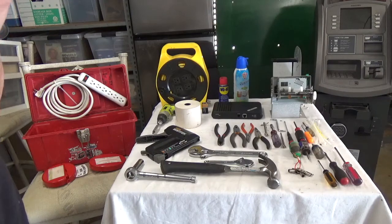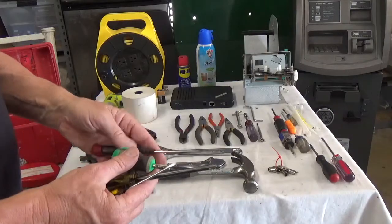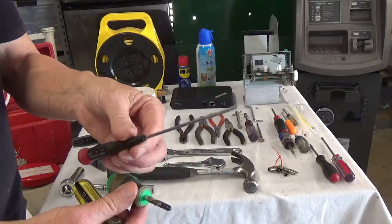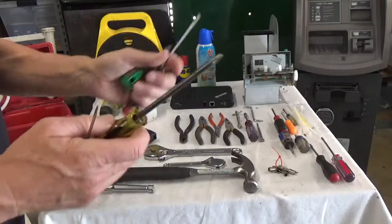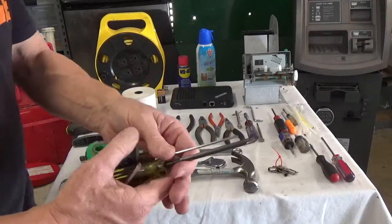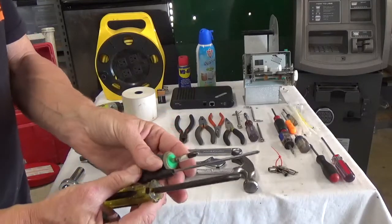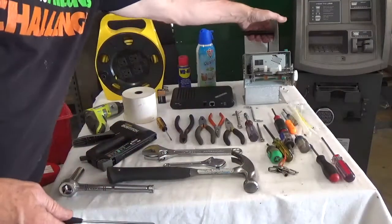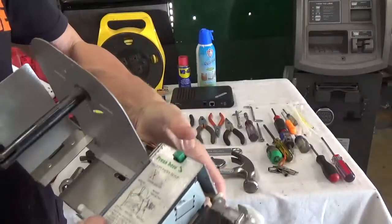Now let's go through the essential basic tools. Screwdrivers are the most common item you'll use. The three main ones are: a regular Phillips, a short Phillips, and a very long super-skinny Phillips. The regular Phillips handles nearly all screws. I prefer using the drill with a magnetic tip, but carry these as backup in case the drill dies.